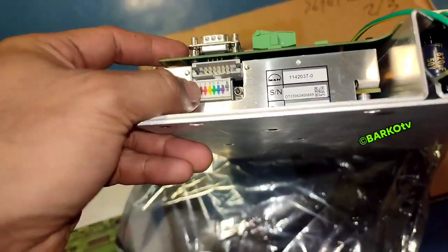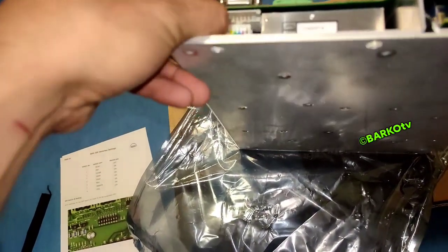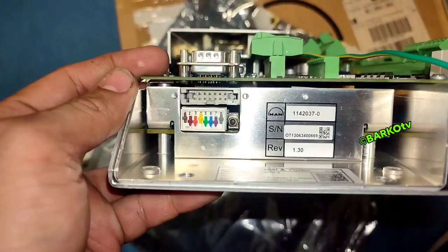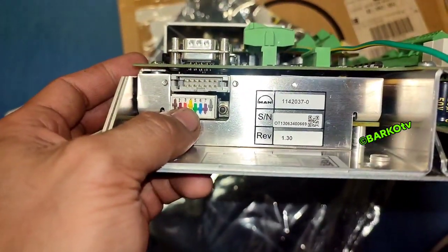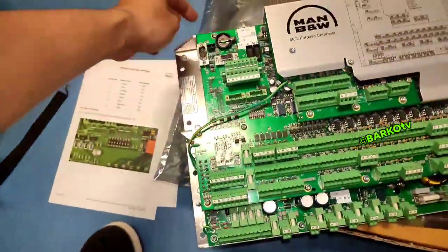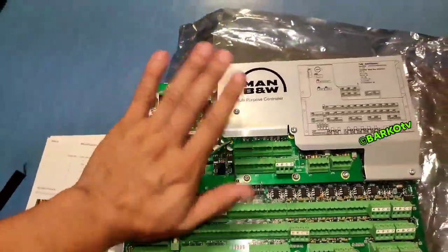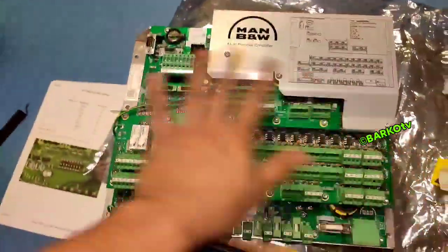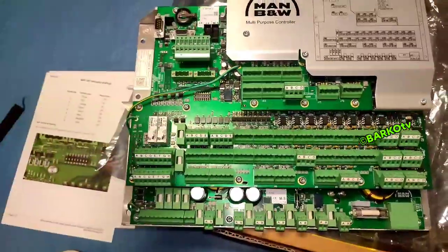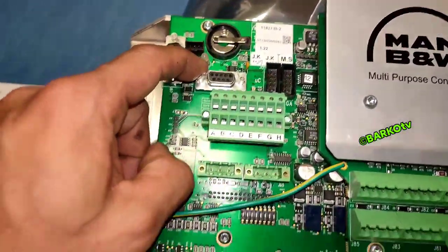First, set the yellow dip switch to the turn off position — turn this one off. This is the only setting: turn off. Then after that, install the battery and install the ID key, and then run your MPC.